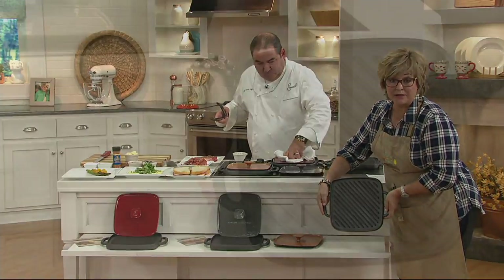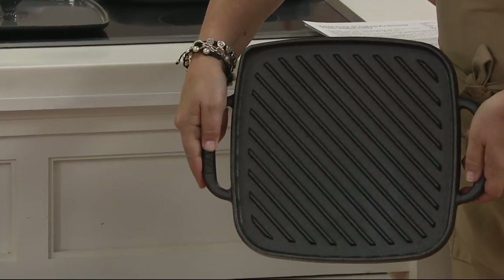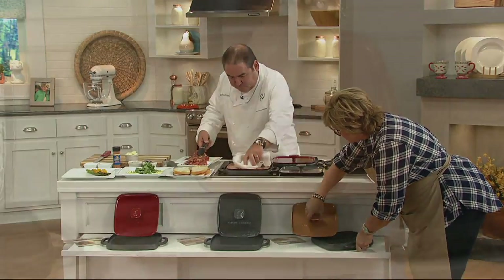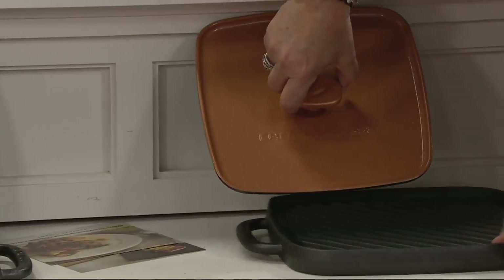Usually when you buy something like this, you've got to pick — do I want a griddle or do I want a grill? This one's both. So you've thought of everything and you get the press. You also get some recipes. It's a really nice set.